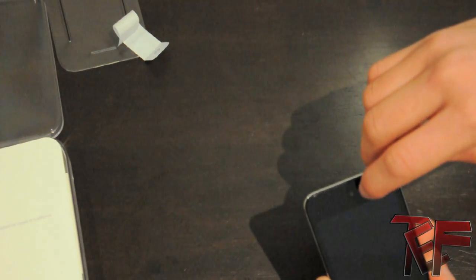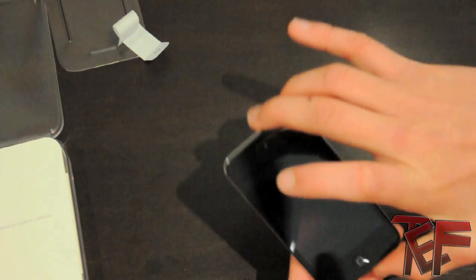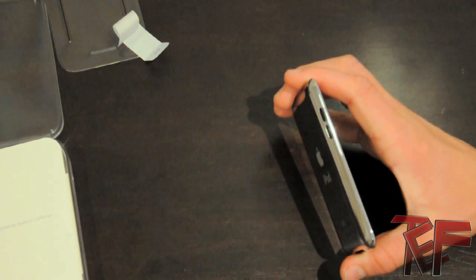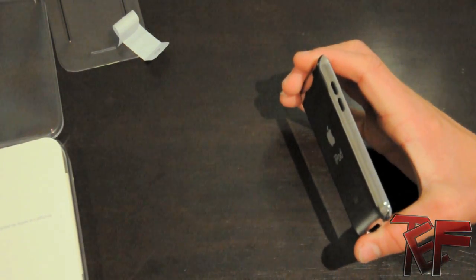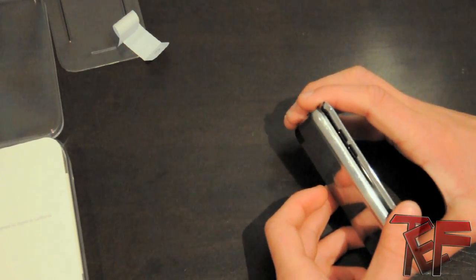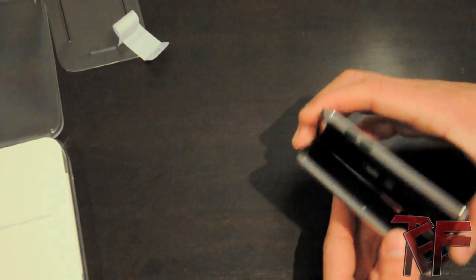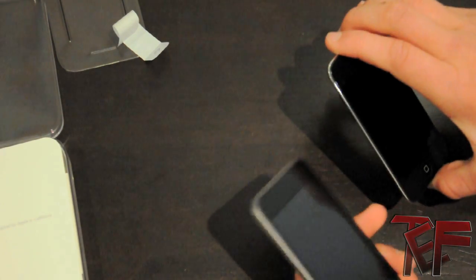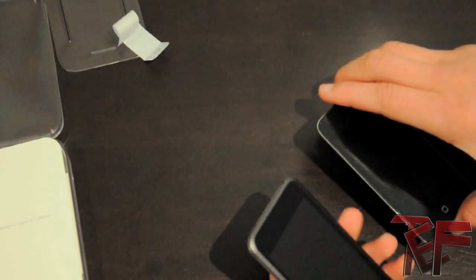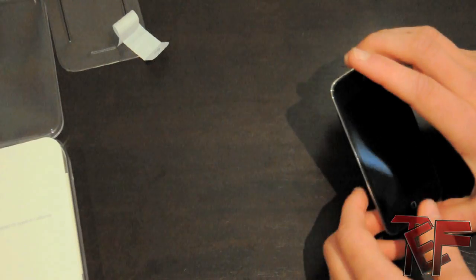You can see the front-facing camera where you can do FaceTime and stuff. Now I'm going to do a little size comparison of the first generation iPod Touch to this fourth generation. As you can see, the first generation iPod Touch is actually really clunky, and over these four years Apple has managed to make this new one so much thinner — it's like unbelievable, it's so razor thin.